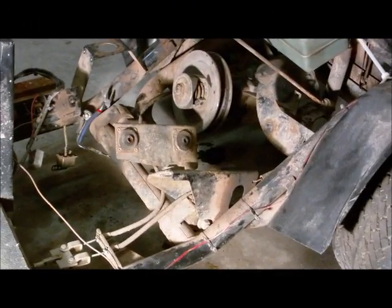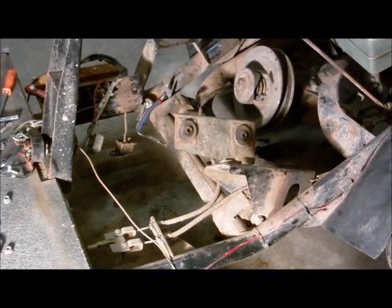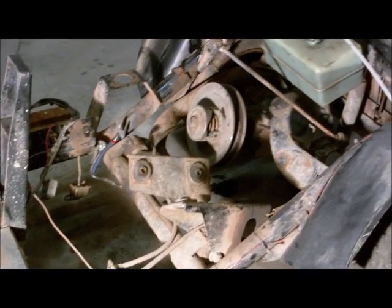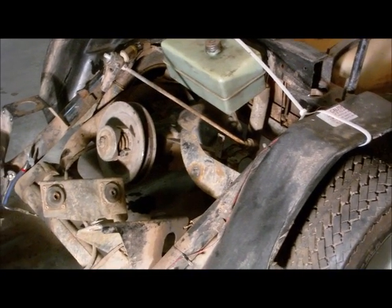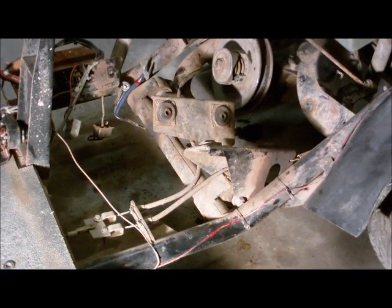And that concludes this week's episode — the engine removal of the project golf cart. Thank you for watching and please subscribe.